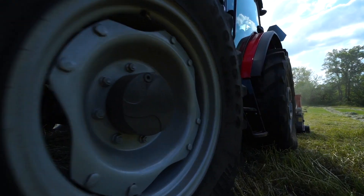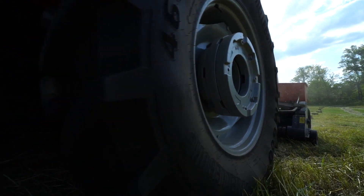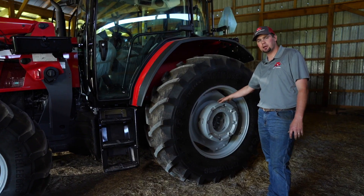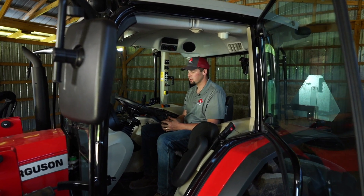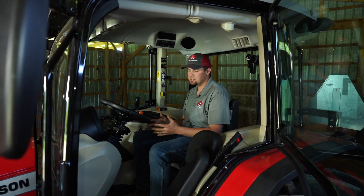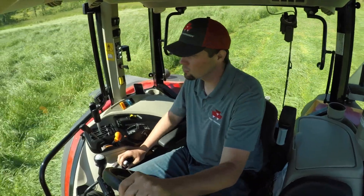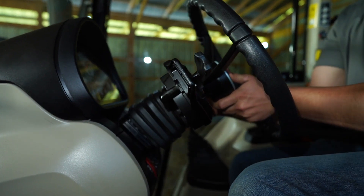Optional equipment on the Global Series also includes rear wheel weights. If you're doing a lot of loader work or heavy draft work, we highly recommend the rear wheel weights. Now that we're in the cab of the Global Series, you'll notice a big spacious cab — best in class when it comes to volume. You'll also notice we have tilt and telescoping steering.